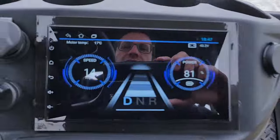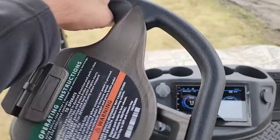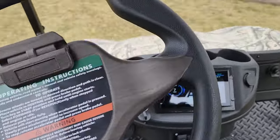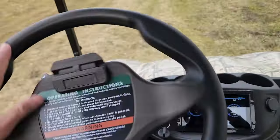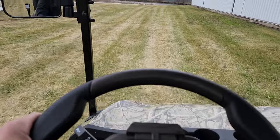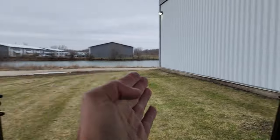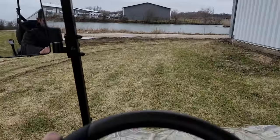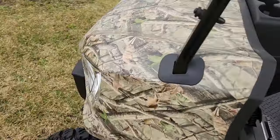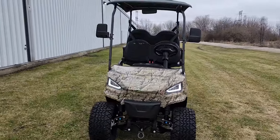You've got your mile-per-hour gauge right here. This one is going to cruise real nice, smooth, and fast. Call us with any questions. You could golf, you could drive around the neighborhood. You've got your nice rear-view and side-view mirrors, and the parking brake right here.